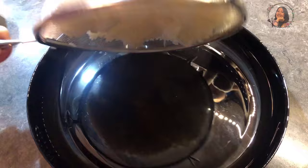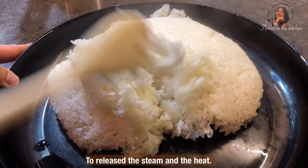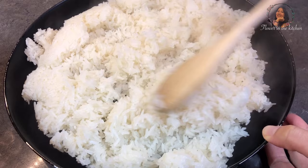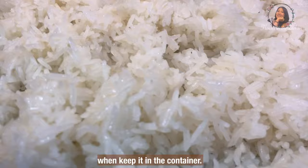And now it is done. Take it out to cool down and spread it out to release the steam and the heat. By doing this, your sticky rice will not get too wet when you keep it in a container.